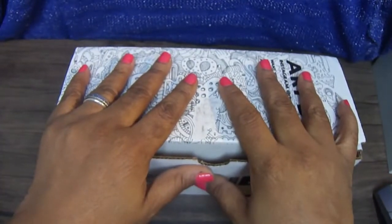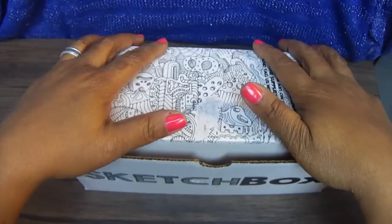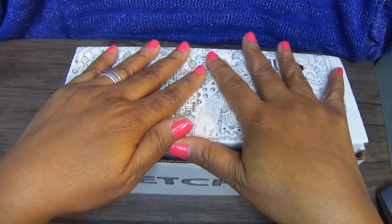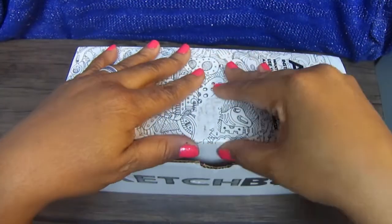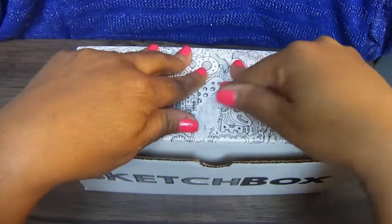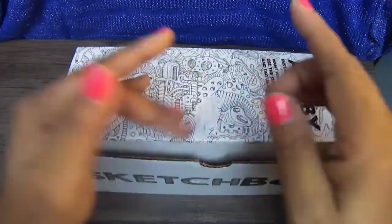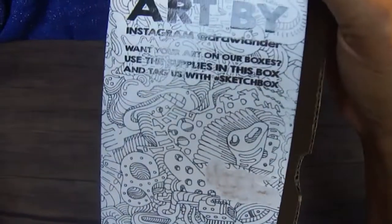Sketch box! But first, before I open this box, look at my nails — I did them myself. I already opened this up at work because they usually deliver this to me in the middle of the day. It's a boring desk job, so I get a little anxious and excited. I kind of take a sneak peek before I unbox it for you guys. So let me unbox it just for you — let's see this art!